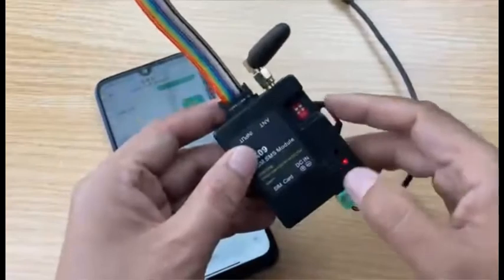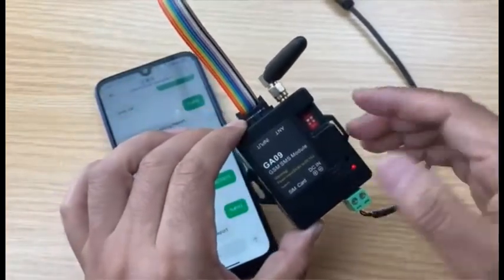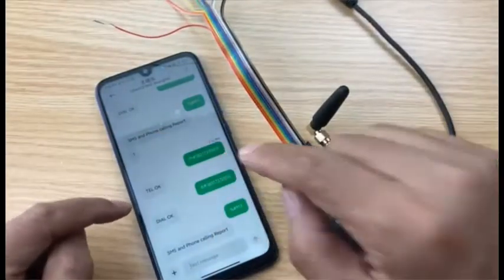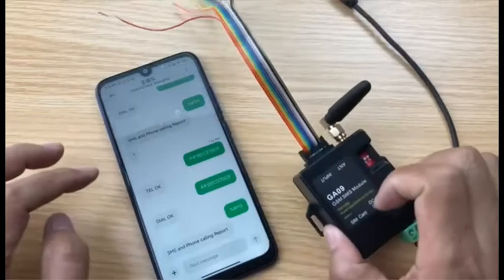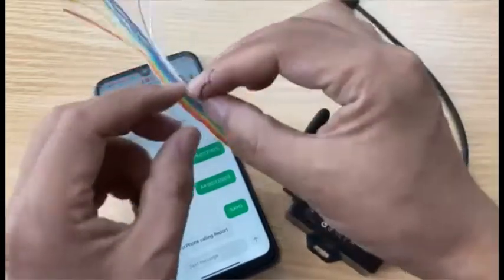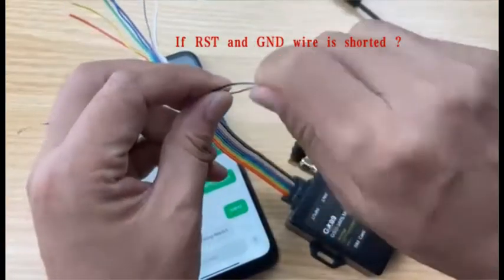During testing, if you only receive the SMS but the device cannot reply, please check if your mobile phone number is already programmed into the device. Also check the input wire — the RST wire and the GND wire should be shorted together.